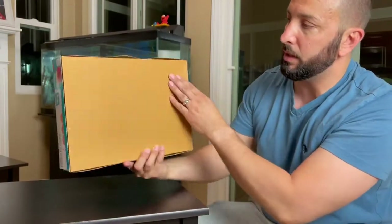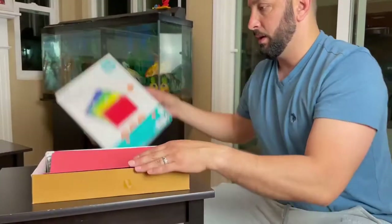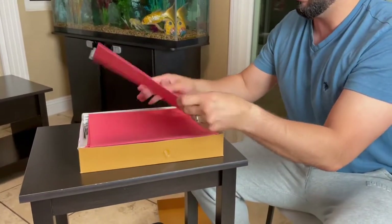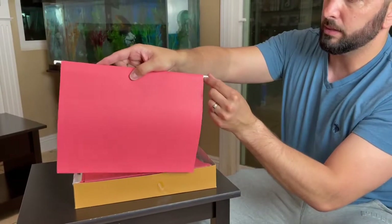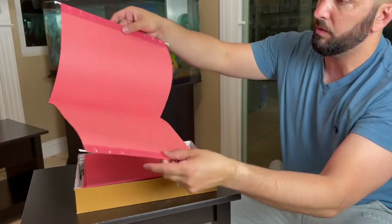It does come in this box right here. All we have to do is slide this up. Here we have the files right here. Let me just take one out so I can show you guys — this is what it looks like. It does have the hangers right here so it can go into a filing cabinet or a file box.